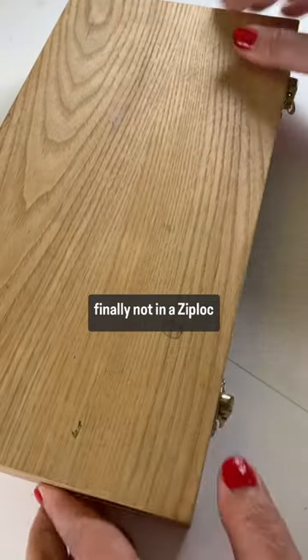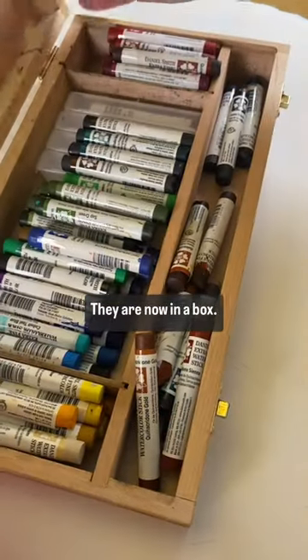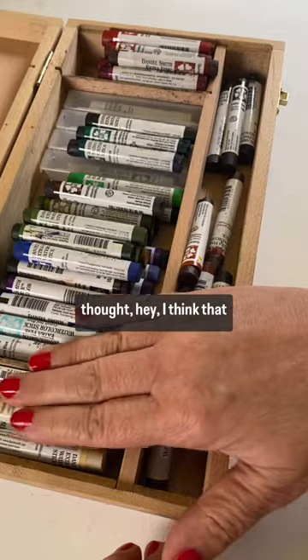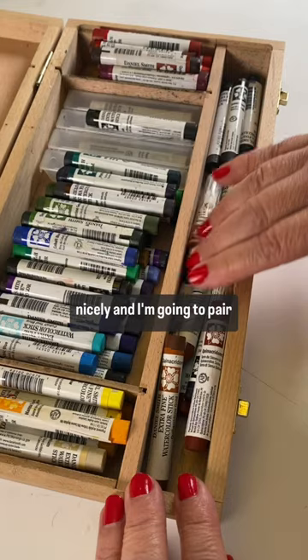My watercolor sticks are finally not in a Ziploc baggie. They are now in a box. I found this old box in the garage that was empty and I thought, hey, I think that would fit perfectly. And look how perfect that is. I can sort all my colors nicely.